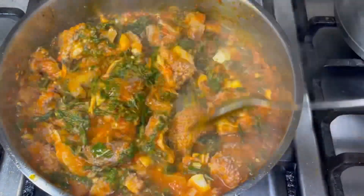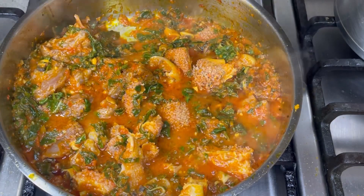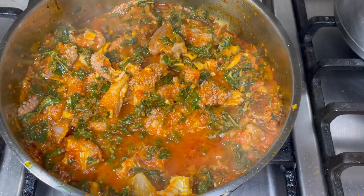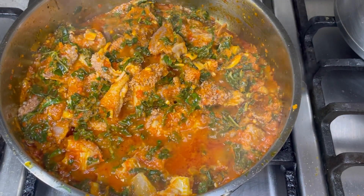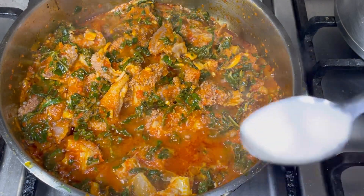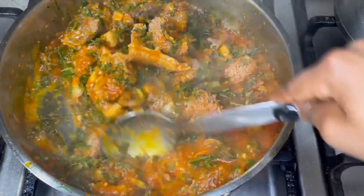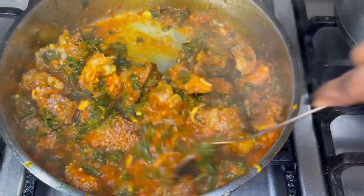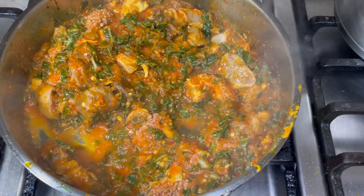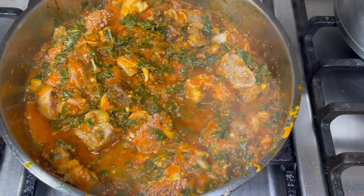This final process takes about five minutes — do not cook further than that or your vegetables will get overcooked. Now I'm going to taste for salt. I prefer to put in less salt in the beginning and only add more when the food is cooked. Please remember, it's always better to have less salt than more salt — unless anyone knows how to take salt out of cooked food, leave me a comment!